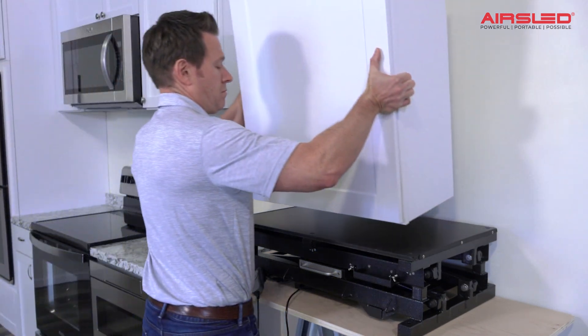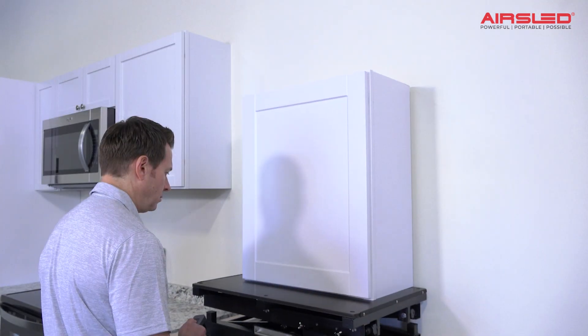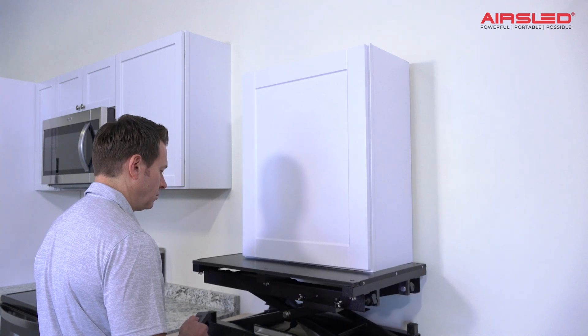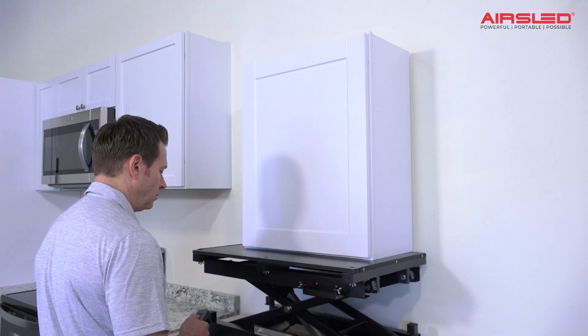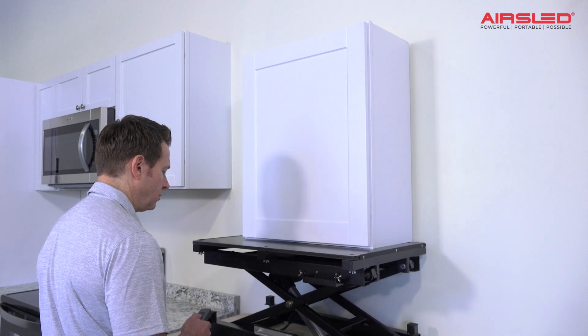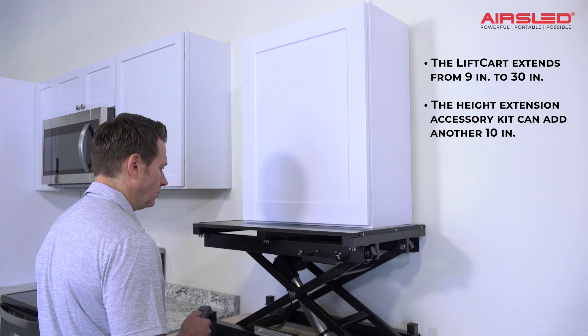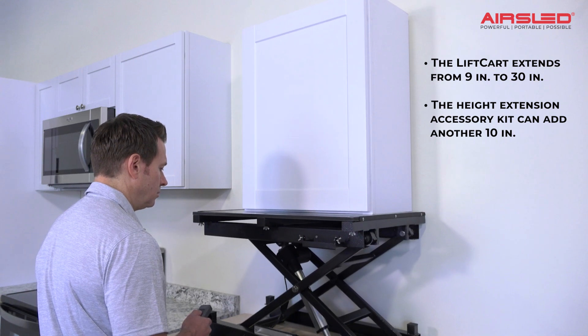Place the cabinet on the lift cart's top and, using the remote control, raise the cabinet to the desired installation height. The lift cart can extend from about 9 inches when closed to nearly 30 inches with the caster wheels off.